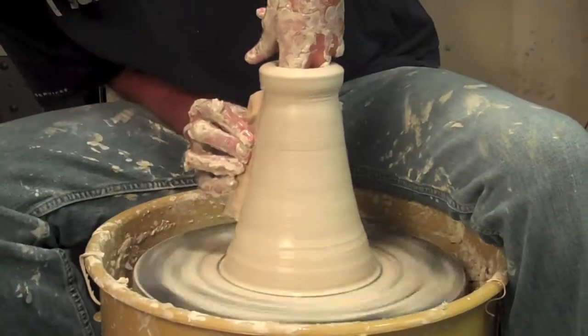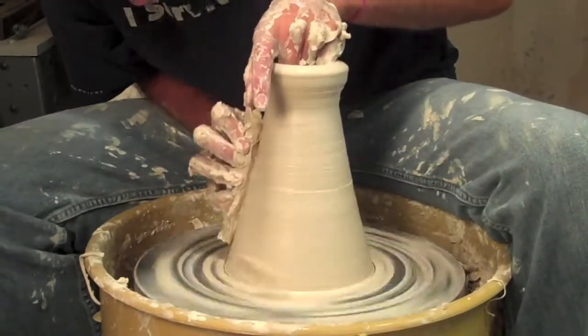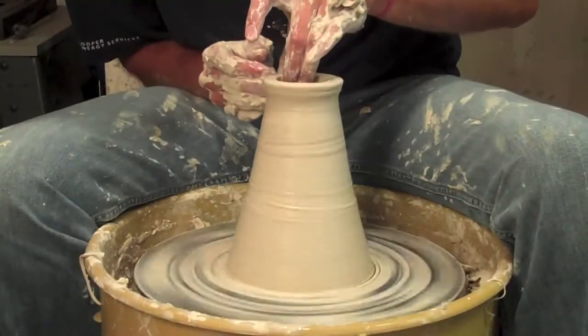I've got plenty of clay to work with, and what I've done here is I've wrapped a chamois cloth around one of my tools to give me a nice, smooth, angular edge.